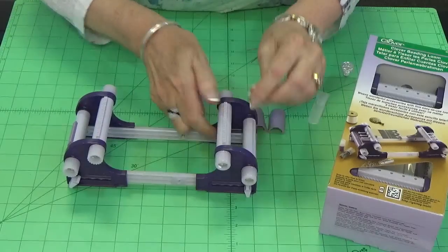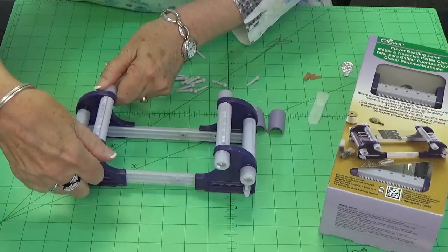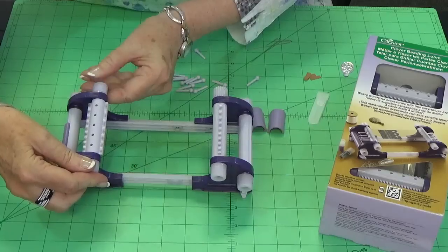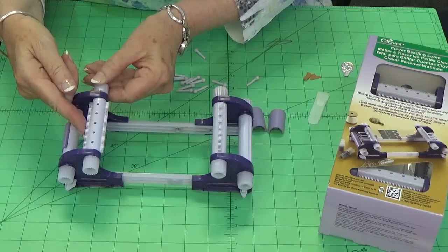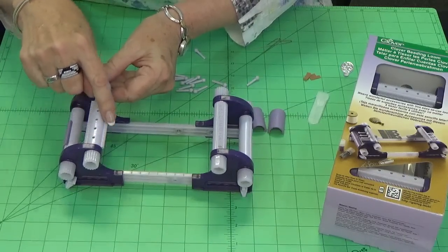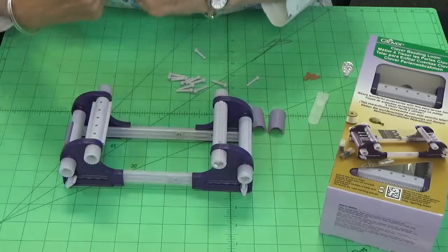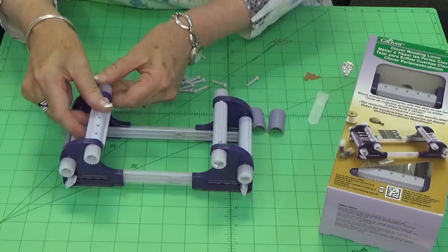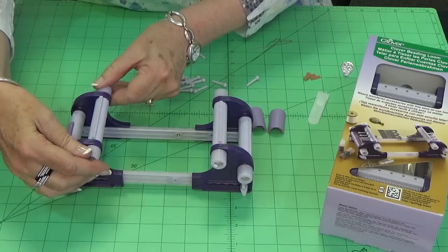I'm just going to slide this out and turn — this side with the serrated edge is where you loosen, and this is where you turn. There are two groove sets here. One is wider than the other, and the reason for that is we use 11-0 beads and we can use both cylinder and round beads. The cylinder beads are closer together because they're a little more squared off and they fit really nice together, whereas the round beads have more of a bump so that takes a wider space for them to be warped up.